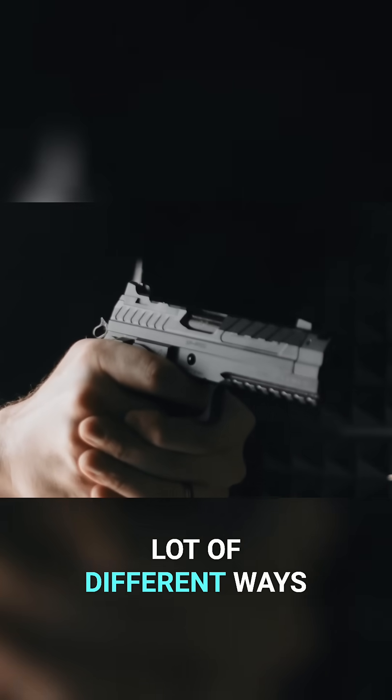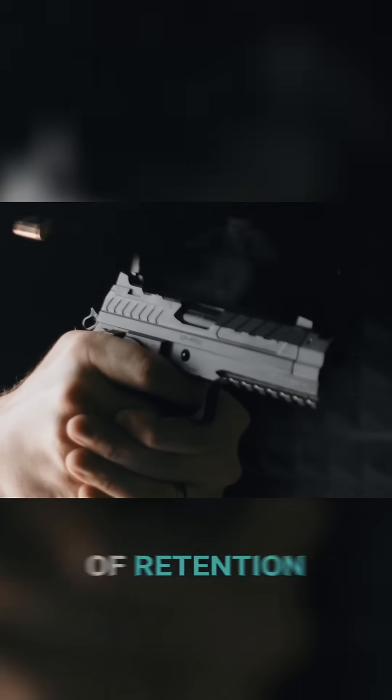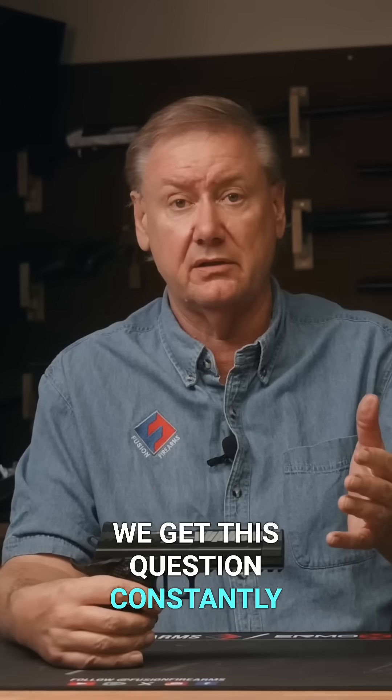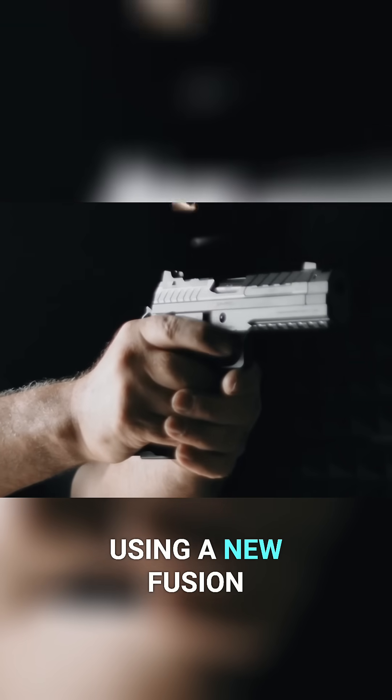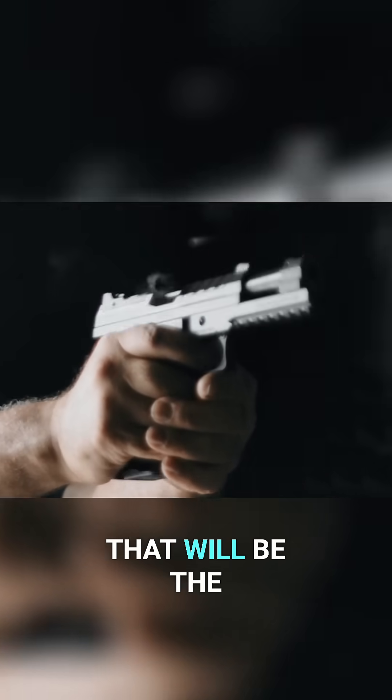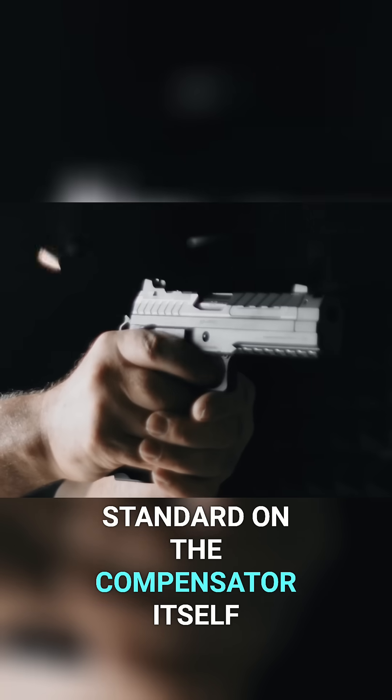We worked on a lot of different ways of retention. And to clarify something we get asked constantly: is the barrel threaded? No. We're going to be using a new fusion system that's a pin-threaded system. That will be the standard on the compensator itself.